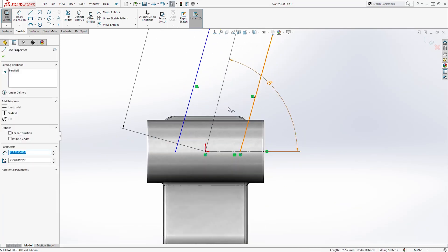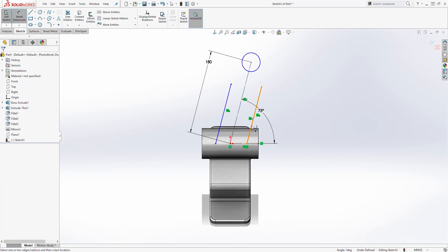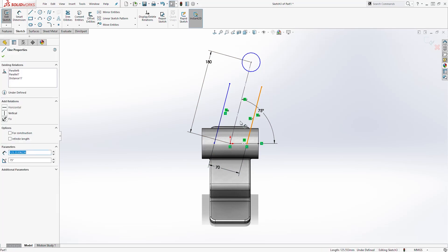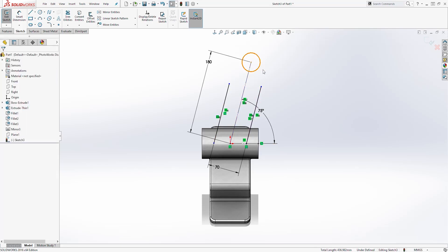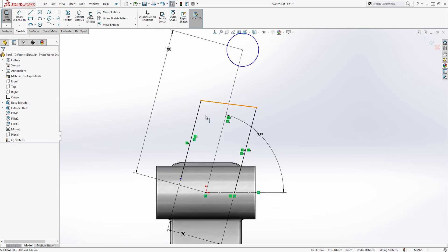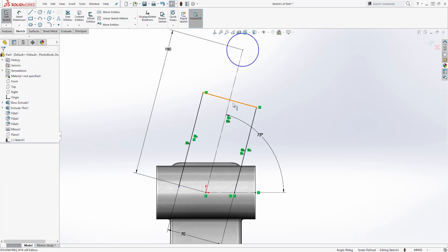Select this line, this line, and this line, and add the parallel relation. The dimension between those two lines is going to be 70. Then select this line, the center line, and this line, and add the symmetric relation so they are symmetric to each other. Draw a line from this point to that point and delete any extra lines. Make sure this line and this line are perpendicular, and do the same on the other side — make them perpendicular. Make this line a construction line.